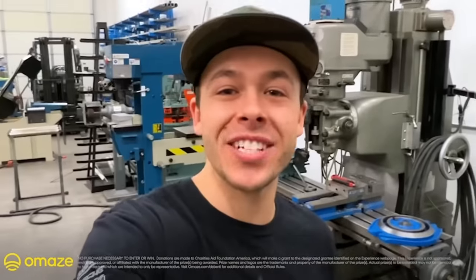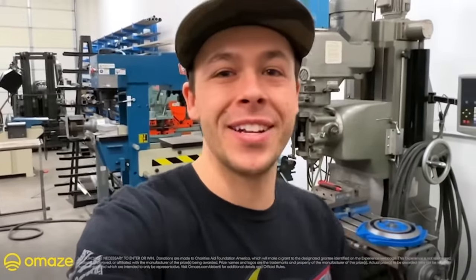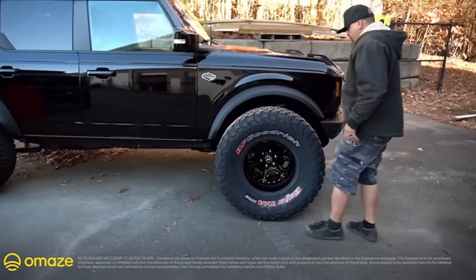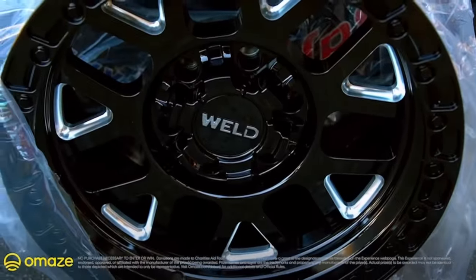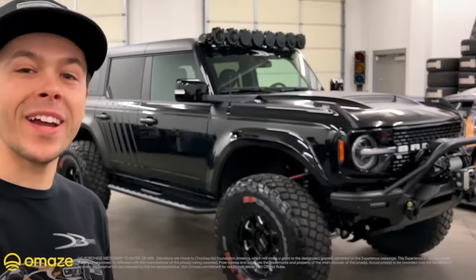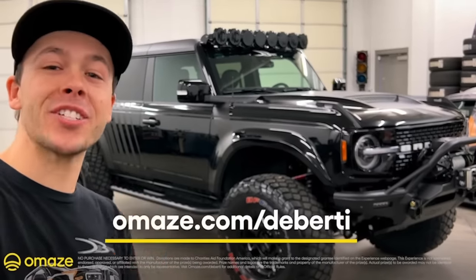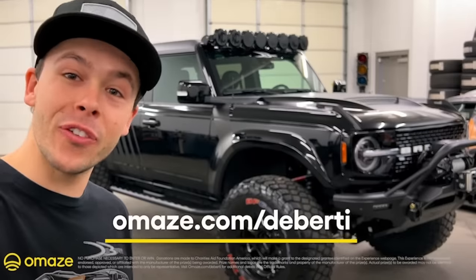We teamed up with Omaze again to give one of you a chance to win a brand new 2021 Ford Bronco that my dad and I fully built. We're making the tires bigger, about 10 inches in diameter. ADV machined these bold fenders — you can see the detail. The Weld wheels look incredible, and eight lights are going to set across the roof. Full leather inside — look how rich that looks. Go to omaze.com/toBirdie to enter for your chance to win. Taxes and shipping are included, and every donation supports the Warrior Built Foundation.